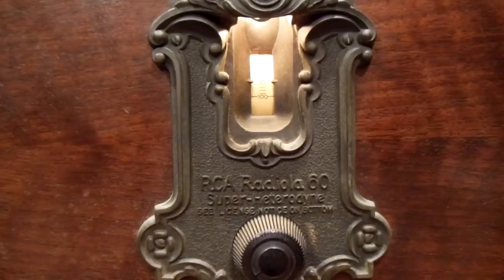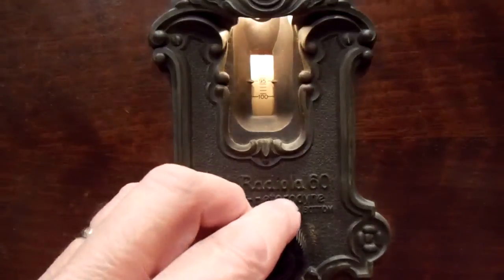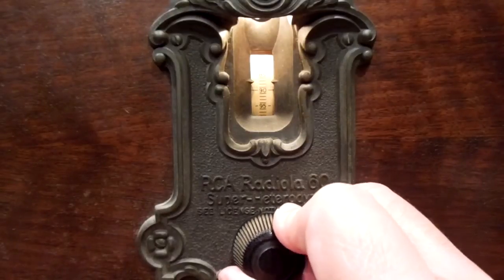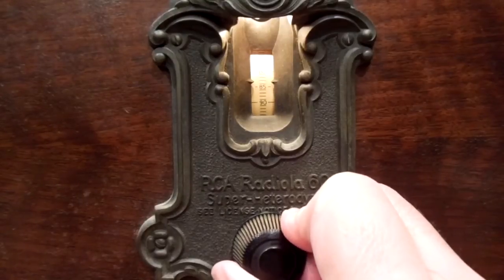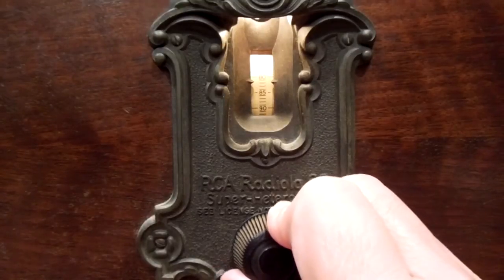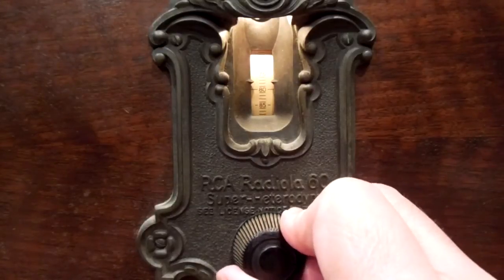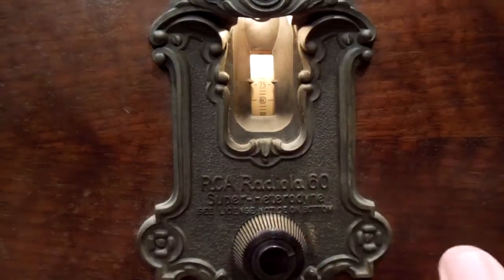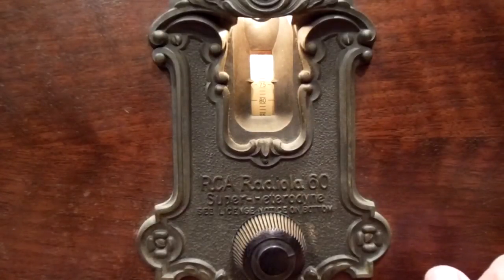I'm going to tune over the frequency range and see how many stations we get. This is daytime, about noon. Right around 94 on the indicator, here's a religious station. Let's move along. There's about 84 on the dial there — that's Boston. This is Providence — 640 WPRO.